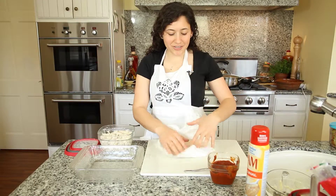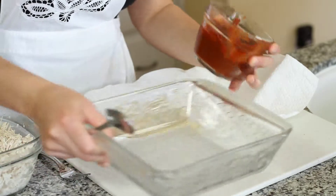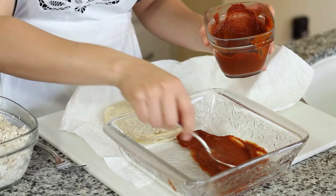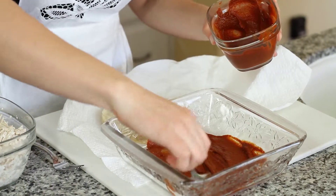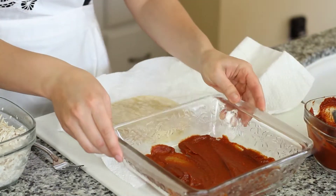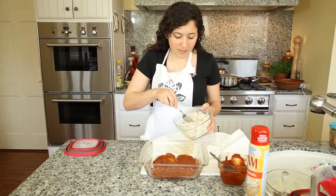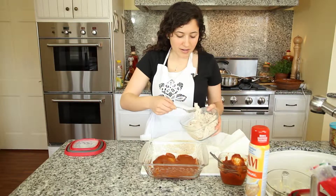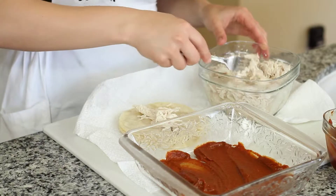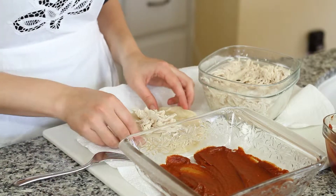Now we have our tortillas nice and warm and pliable. First I want to put some sauce in our pan so it doesn't stick — this is our nice red mole sauce. Then I'm going to take some chicken; I have shredded chicken here. I just boiled it for about ten minutes and shredded it. You can use a rotisserie chicken if you'd like, you can even put vegetables, cheese, whatever you like. This is the basic filling.